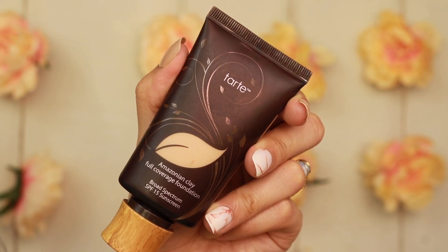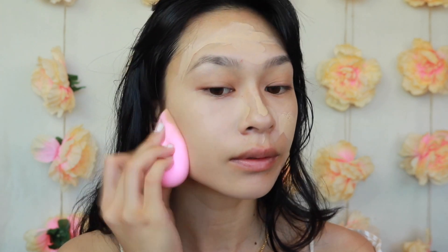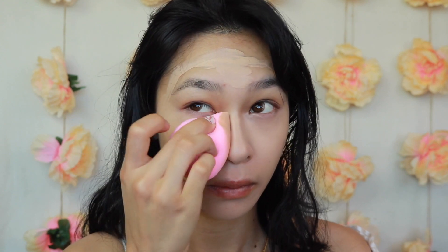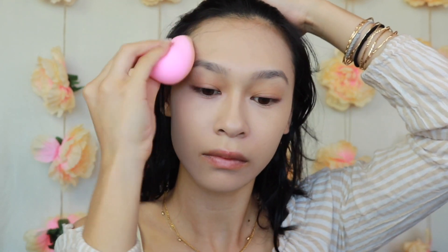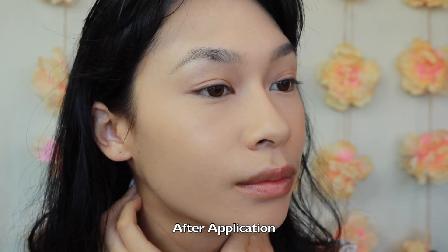Next is the well-known Tarte Amazonian Clay Foundation, which has SPF 15. I love that Tarte implements SPF and I haven't noticed major flashback from it. This one claims to be oil-free, vegan, and matte while still breathing life into the skin. It makes my skin look absolutely flawless — from the moment I apply it to the end of the day it looks exactly the same. The nose area did rub off because I was wearing a mask, but overall I trust this foundation enough that I would travel with it — it's that foolproof.